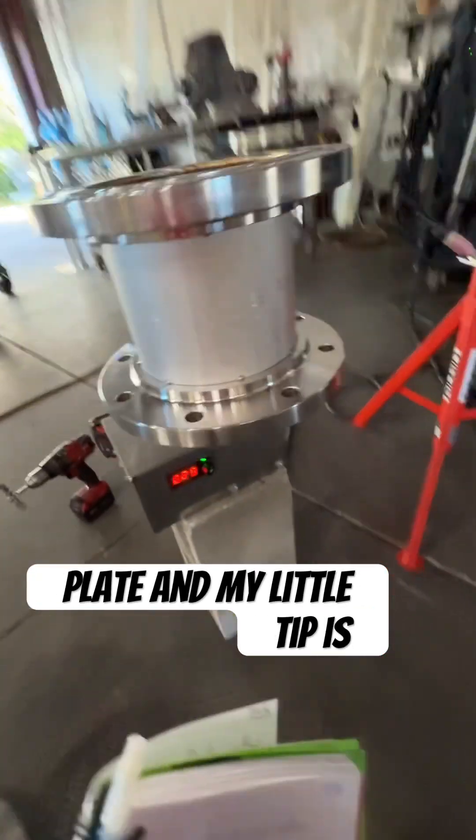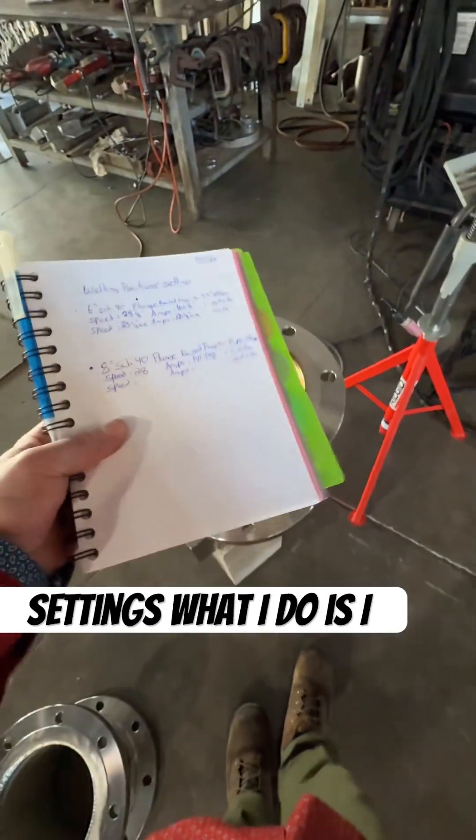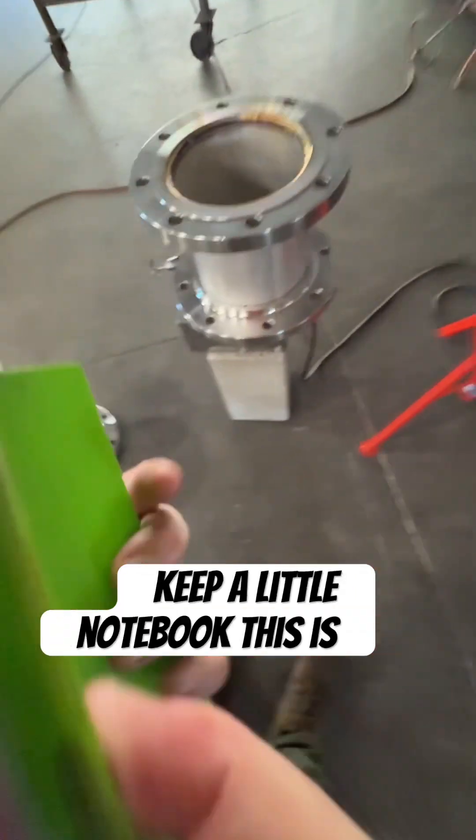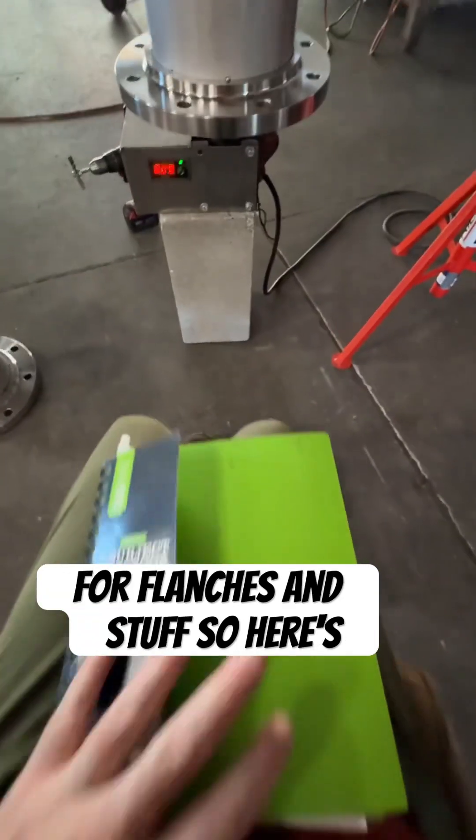My little tip is how to keep track of your settings. What I do is I keep a little notebook — this is a welding notebook, but mostly specifically for flanges and stuff.